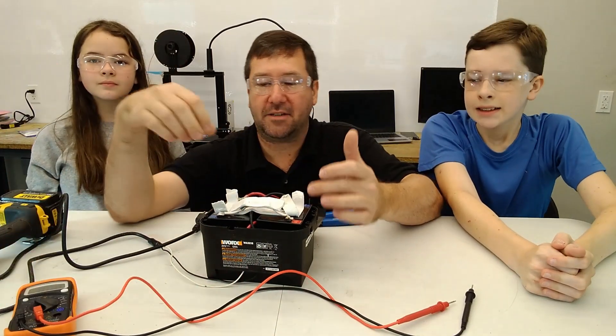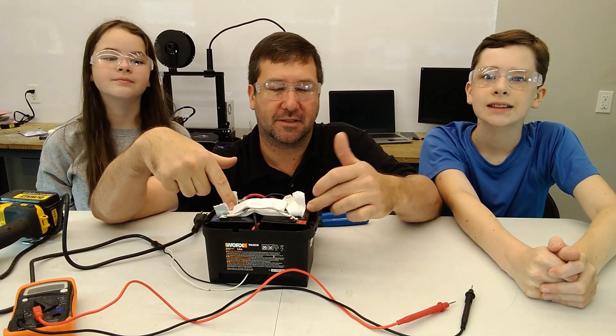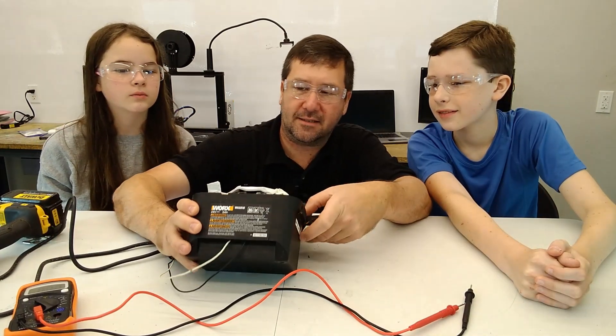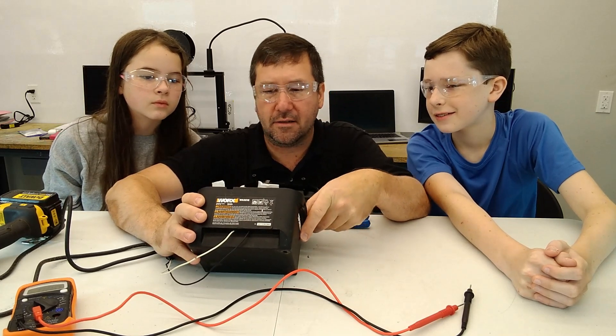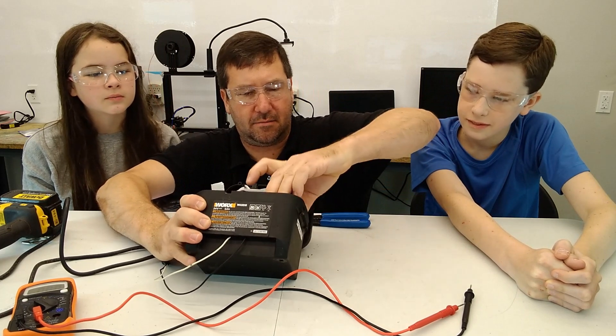So what we have here is one bad 12 volt battery and one good one. What do you think it takes to get these batteries out? Maybe pull them out — I'm not sure if there's a bracket holding them.